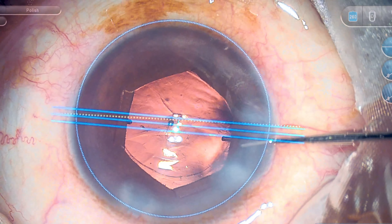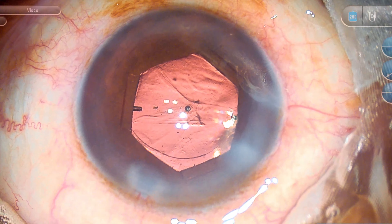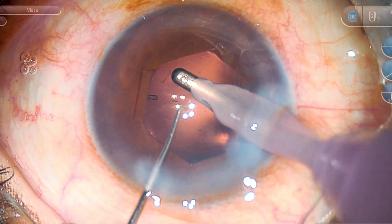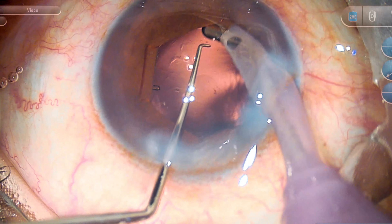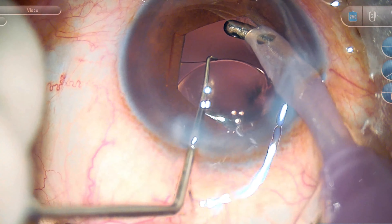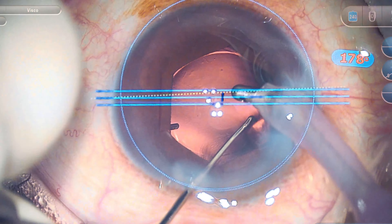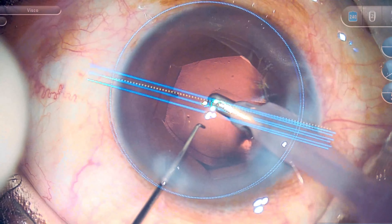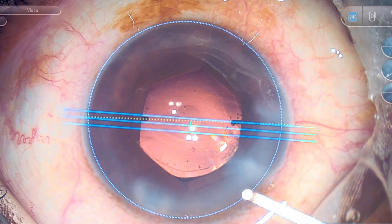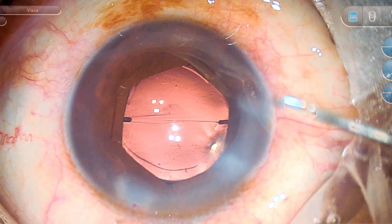The method I employ for removing the B-hex is as follows. First I make sure the IOL is properly in place along the axis. I used 1% hyaluronate cohesive viscoelastic for insertion of the IOL, so it comes out in bulk — I just go to the posterior part behind the IOL and aspirate a bit, and the cohesive viscoelastic comes out quite easily. Once the viscoelastic from the bag is out, I nudge the IOL to the proper axis, and then I inject 1% hyaluronate into the anterior chamber and remove the B-hex.